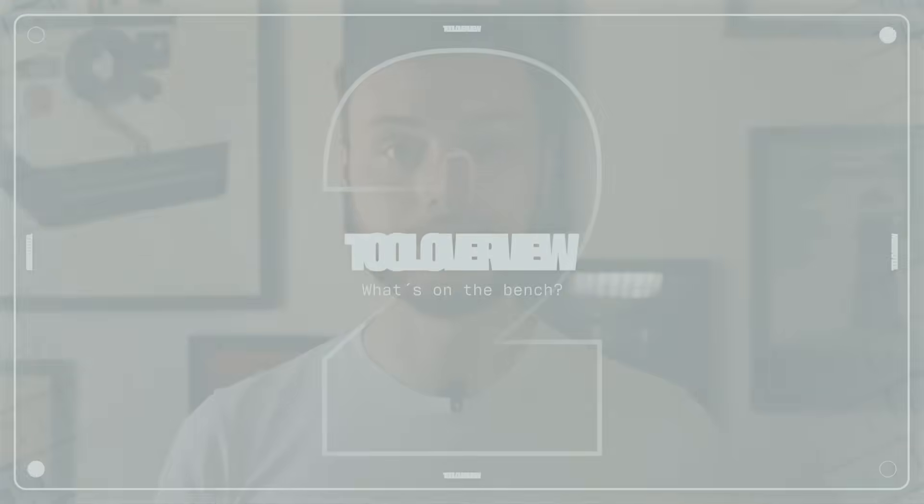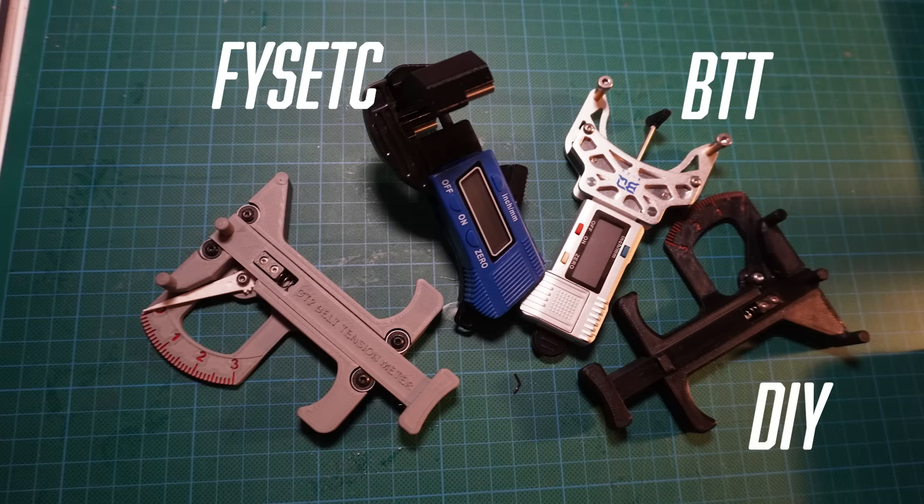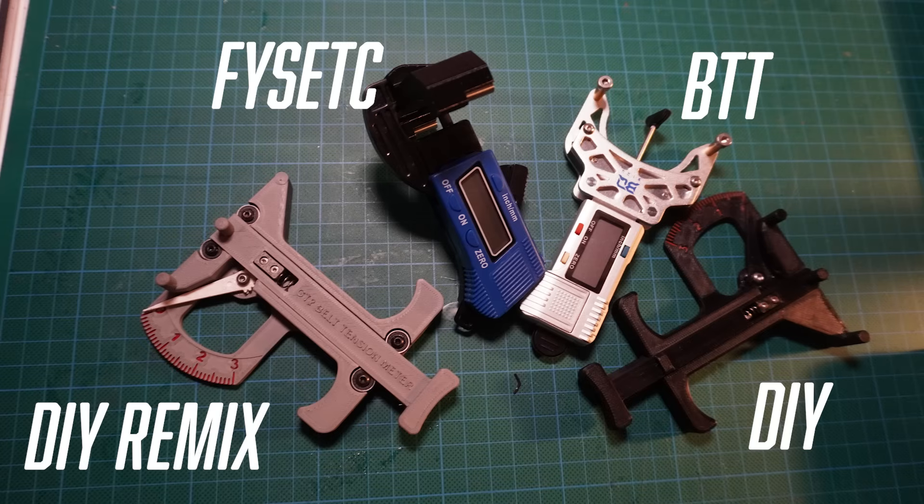Here's what we're looking at today: the BTT Belltop belt tension tool for about 15€, the Feistec belt tension tool for around 10€, the classic DIY GT2 belt tensioner for about 10€ in parts, and a slightly improved DIY GT2 belt tensioner remix with ball bearings for around 40€ in parts.